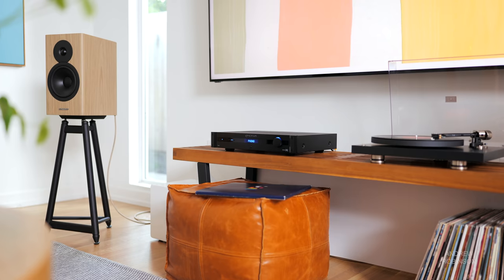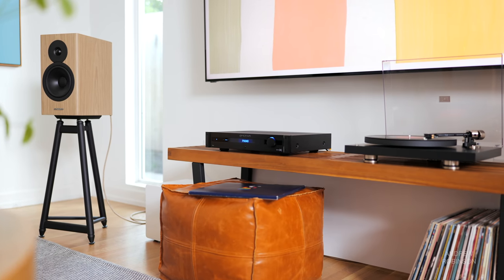I tested the phono preamp with the brand new Pro-Ject Debut Pro turntable, and the DAC was tested using the Auralic S50 Pro Plus, streaming digital music from Tidal. I used my iPhone for Bluetooth, and it handled some of the digital music playback, streaming music from Tidal and Apple Music that way.